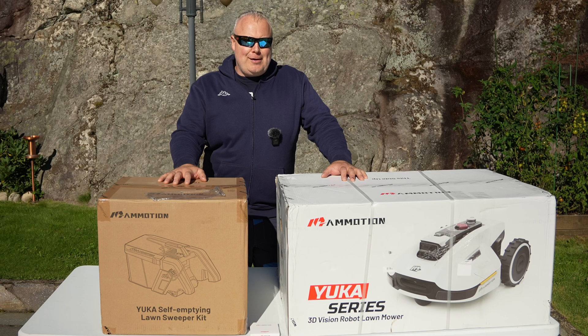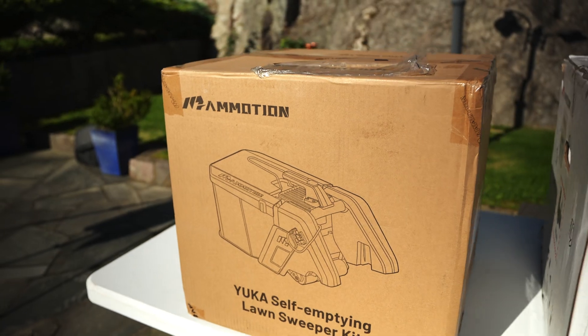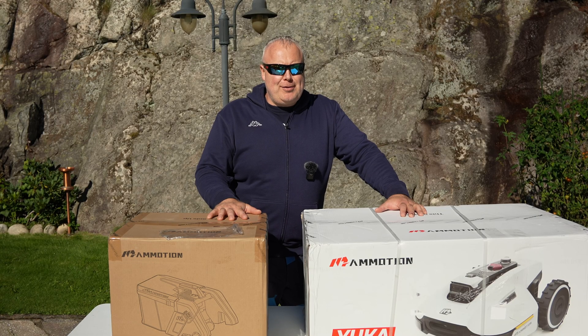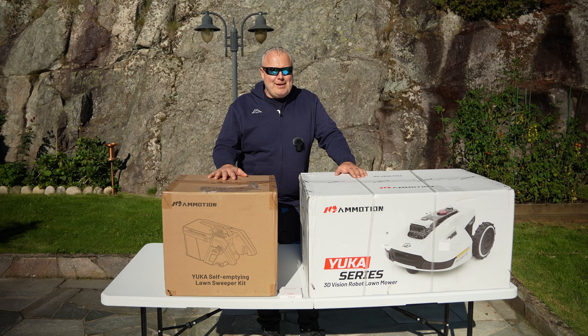Hey guys, I have a new video for you today. I'm going to test this robot lawnmower with a sweeper kit — this is the Mamotion Yuka 1500. Mamotion sent me this for free to test out, but I'm not getting paid to make the video. So let's start unboxing and test this nice mower.